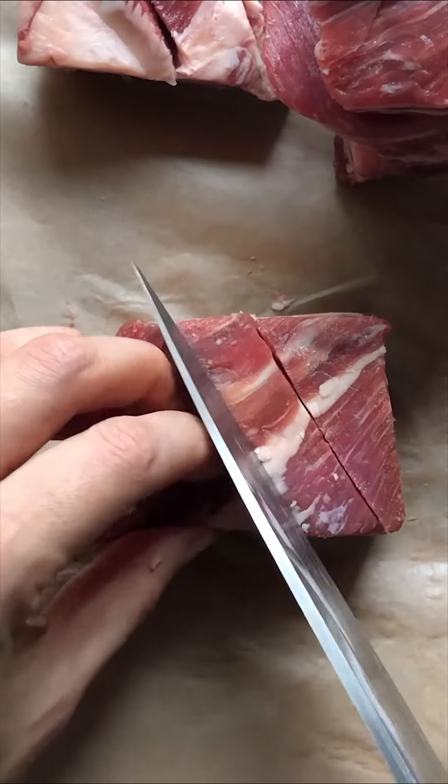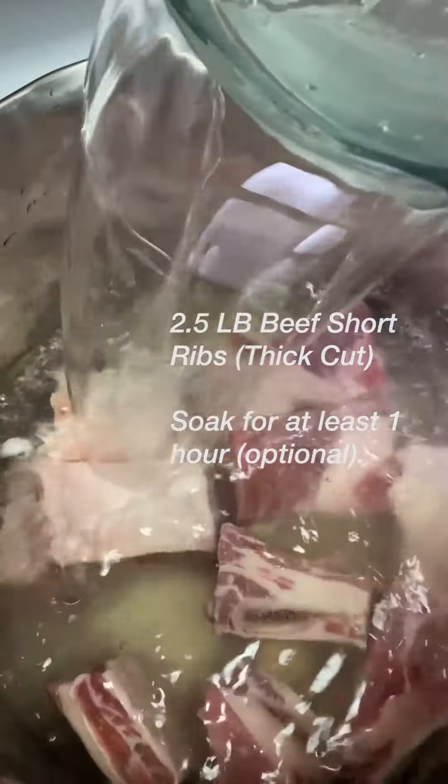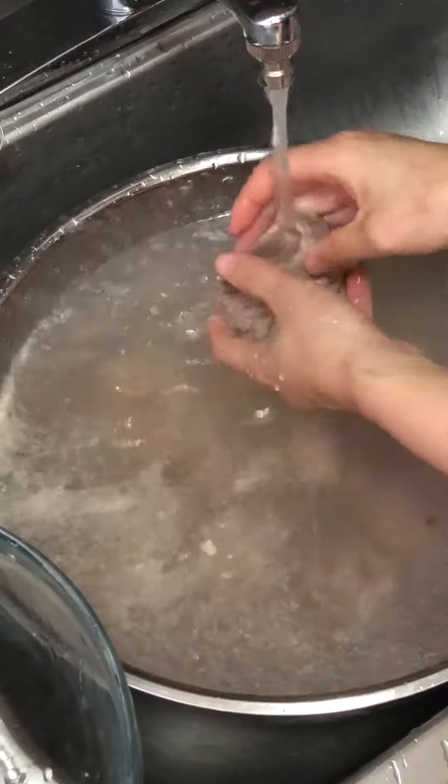The best cut for this is thick short ribs like this, but I'm sure you can use other thick cuts. Make slits and soak in water to remove blood. Once water starts boiling, cook ribs for just 5 minutes. Thoroughly rinse the ribs in cold water twice. This process helps get rid of gamey smell and flavor.